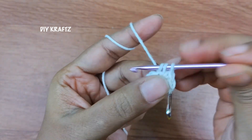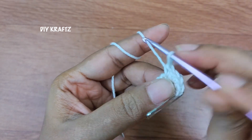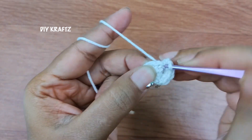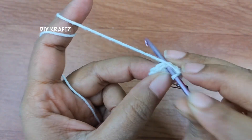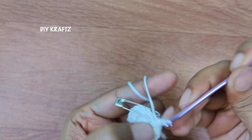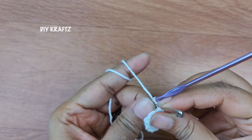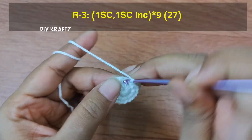Now continue to make single crochet increases in each and every stitch throughout the row, which means we will have a total of 18 single crochet stitches by the end of the second row. Now I am making the last single crochet increase for the second row. After completing the second row, remove the stitch marker and let's start making the third row.